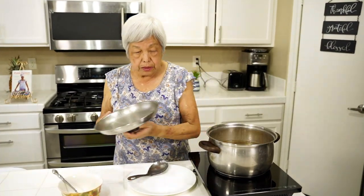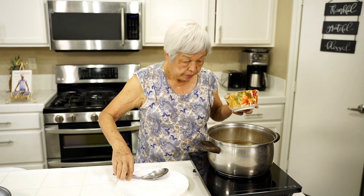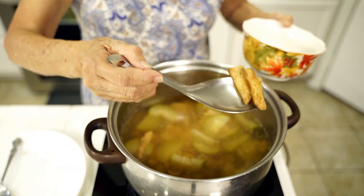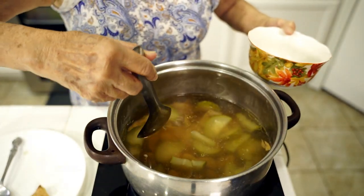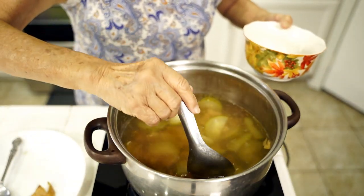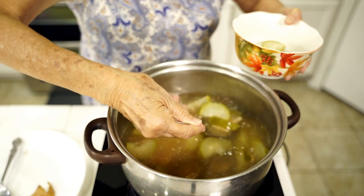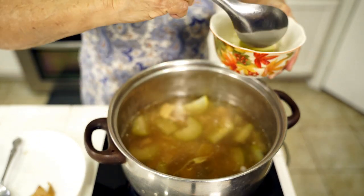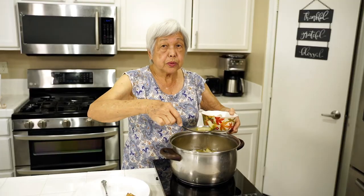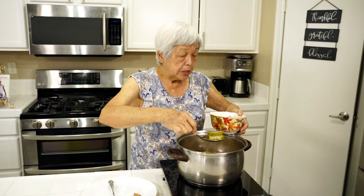The soup is done — 30 minutes. I'm gonna scoop some in the bowl. It smells really good. I'll put some squash in it. I'm taking the ginger out because you don't want to eat that, but it adds good flavor. Scooping out some meat and some squash. This is really good for a soft diet, or if you have somebody who's sick or elderly and they can't chew very well. The meat might be a little of a problem, but the squash will just melt in their mouth.